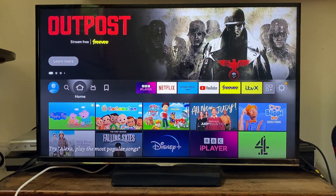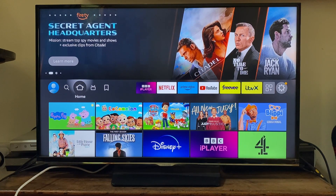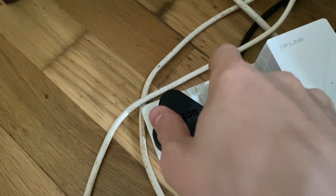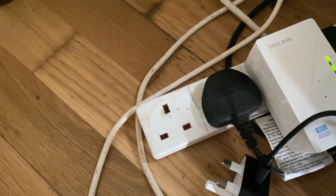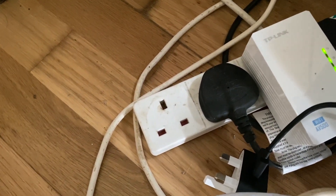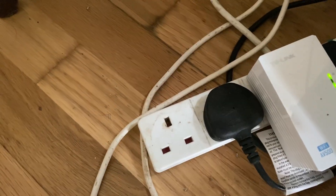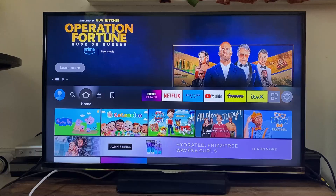The next fix is restarting the Fire TV Stick itself. Unplug it from its power source — whether that's via USB to your TV or into a wall outlet. Give it around 10 to 20 seconds to make sure it completely turns off, then plug it back in. Your Fire Stick will restart and then check if your remote now works.